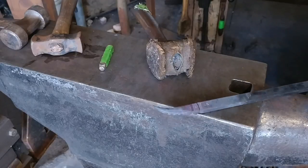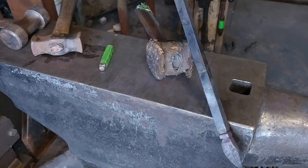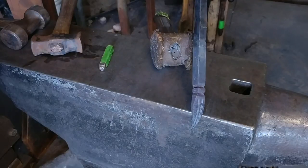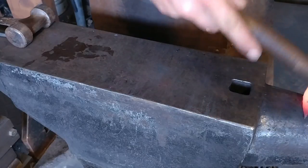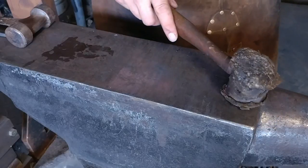Now we just gave it a little bit of shape — sorry the horn was out of view on this particular one. We're going to heat it back up and give the point of the leaf a little bit of a direction the opposite way. Once again, off to the side of the camera shot — sorry about that.